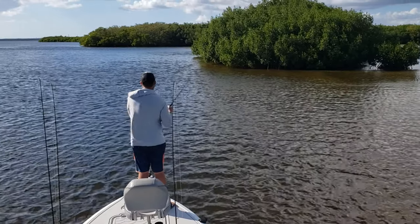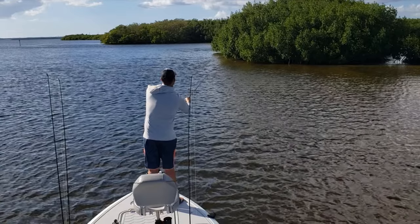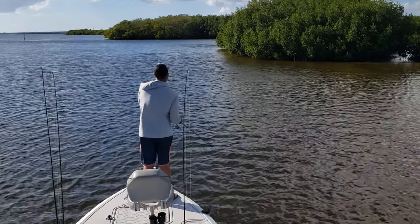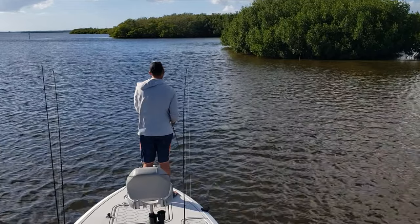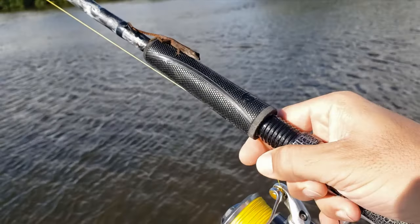We dropped Shane off at the ramp so that he could get to work, and Danny and I headed to the backcountry to try to pluck a couple of redfish. It didn't work out today — they weren't hungry, and there were a couple other boats in the area, so they were kind of scattered and spread out. We messed around for about 45 minutes then headed back home.